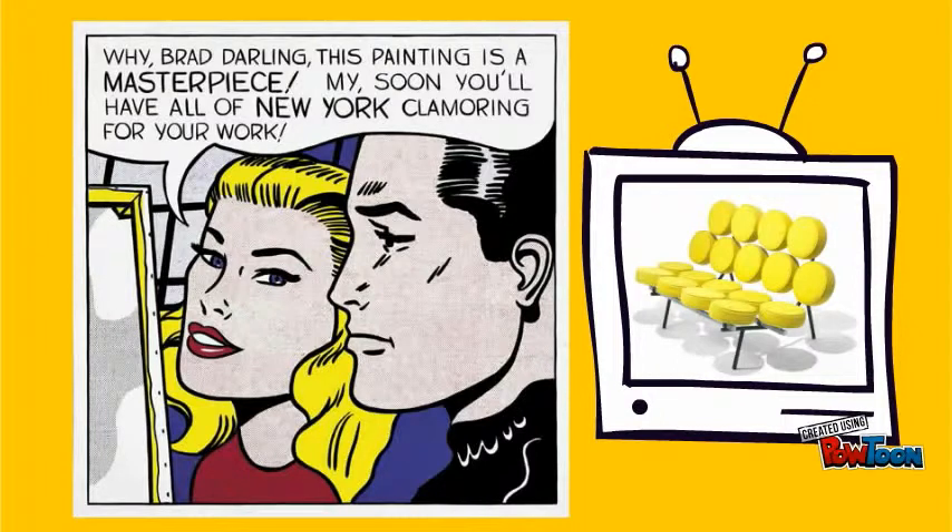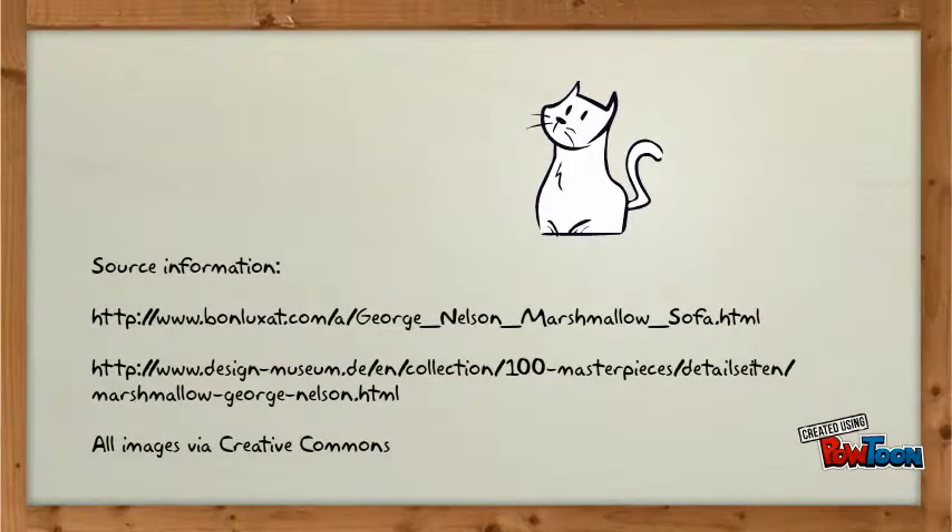That is what George Nelson gave America. The sofa gave pop art, as well as the freedom of speech, criticism, and observation, a push after being suppressed by war. The marshmallow sofa touched many facets of American expression and remains an icon of our history.